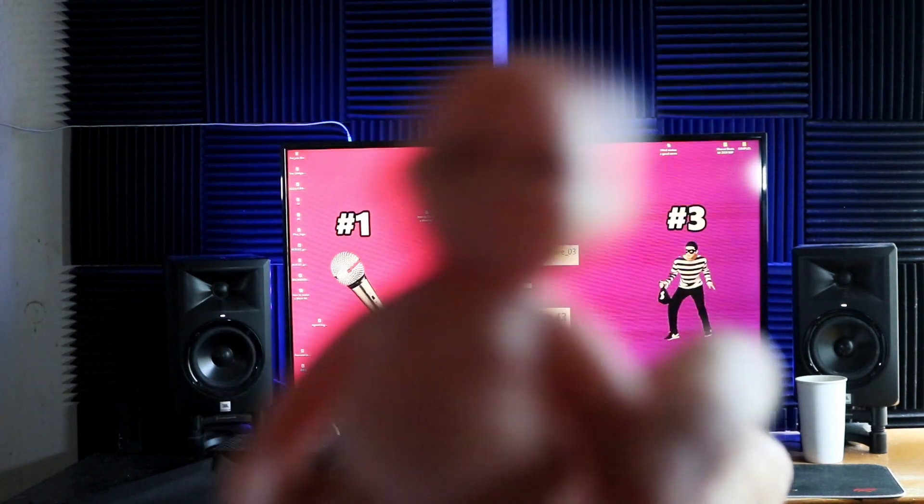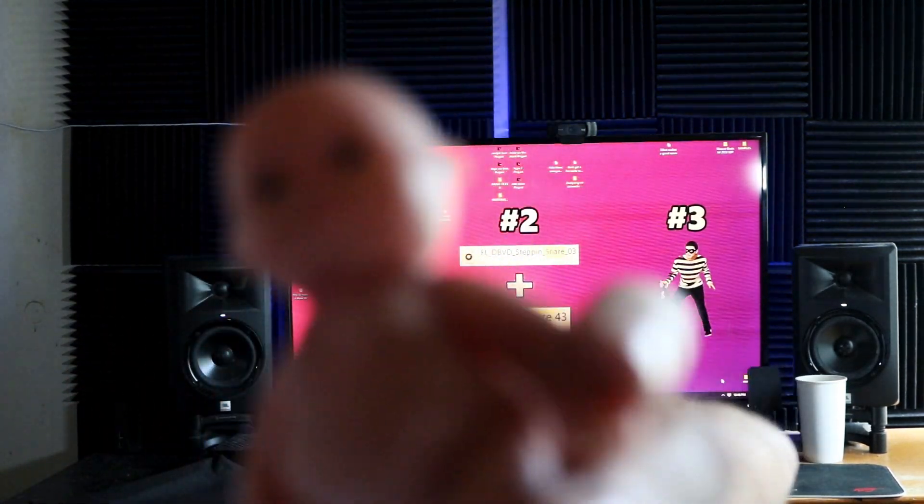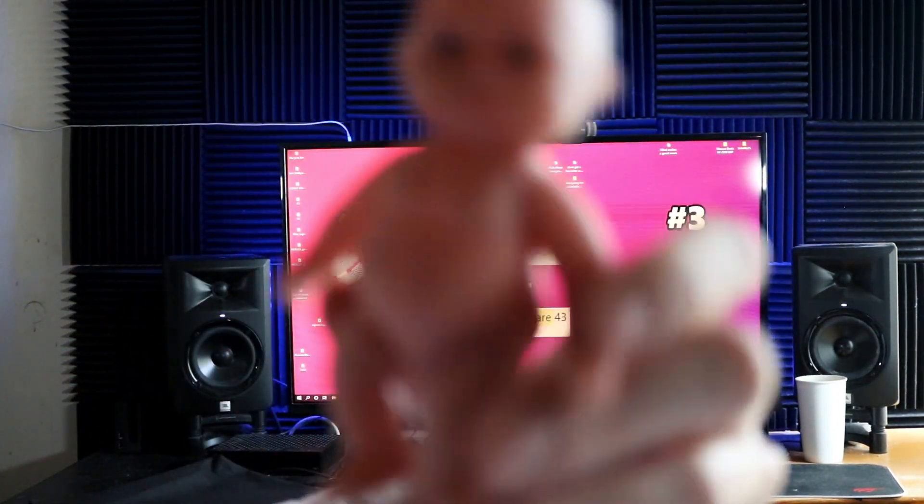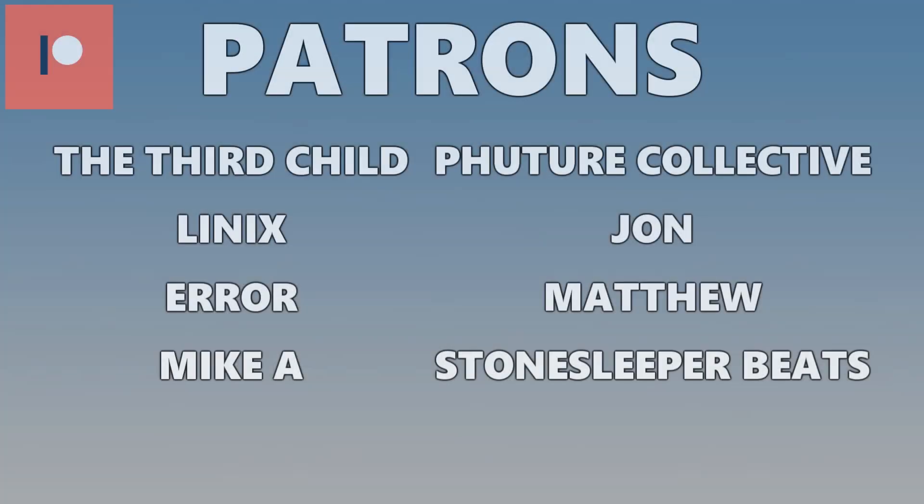That's it for this video — hopefully you guys learned something about making your own drum kit. I thought it'd be good to make this video because I've been working on my own drum kit. I'm not sure what I'm gonna do with it yet — maybe it'll be free, maybe it won't, who knows. Make sure to check out Bloom Audio — they're a great mixing and mastering service. Get 20% off with the code in the description: code Weaver. Check out my Discord too — we do lots of cool stuff there like feedback streams and cyphers. Tune in next time. Shout out to my patrons.